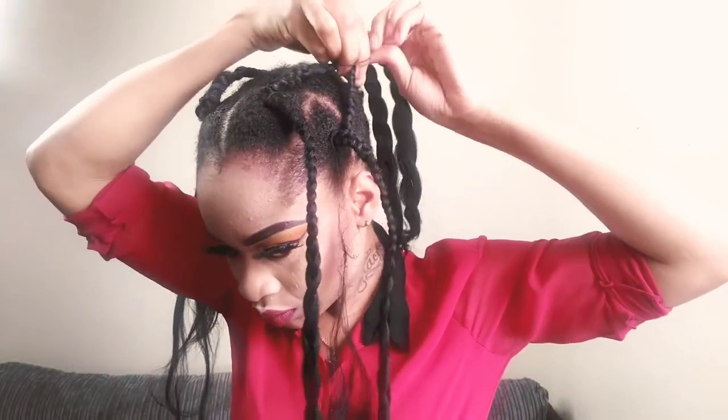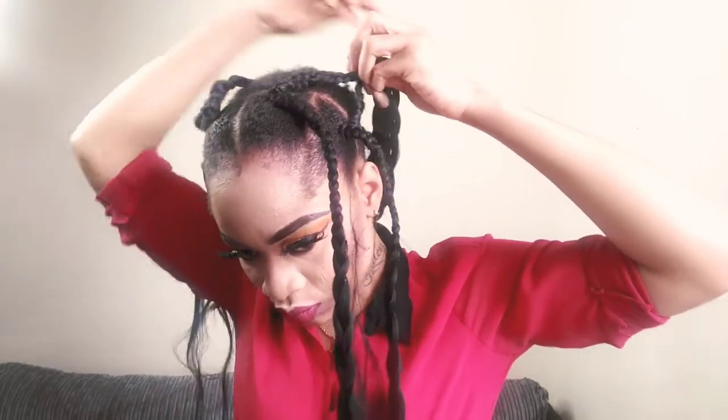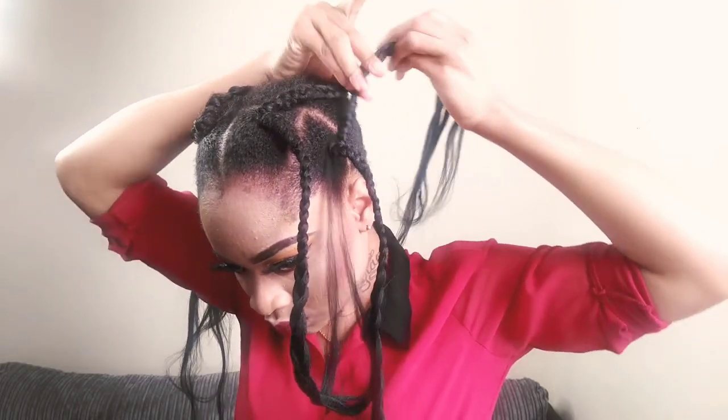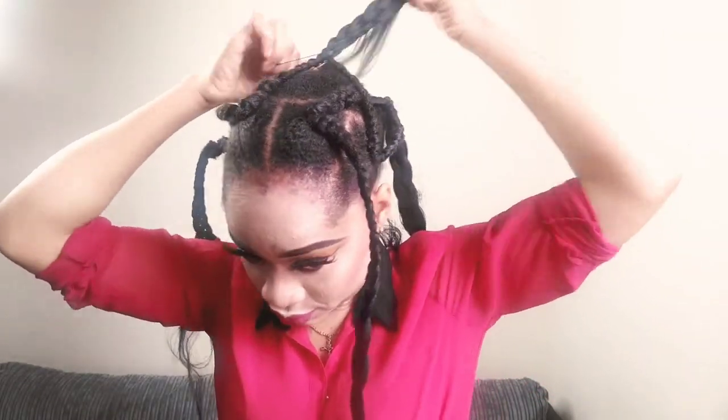After plaiting my hair into a single plait, next is to hold my hair into like a queen cross — I'm not exactly sure what you guys call it, I think it's queen cross or something like that.